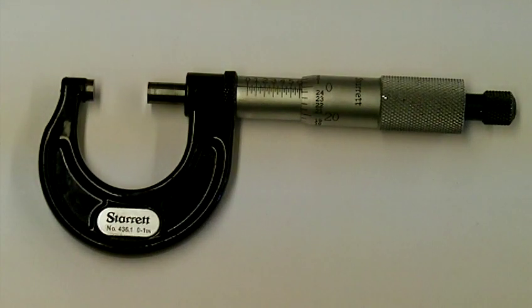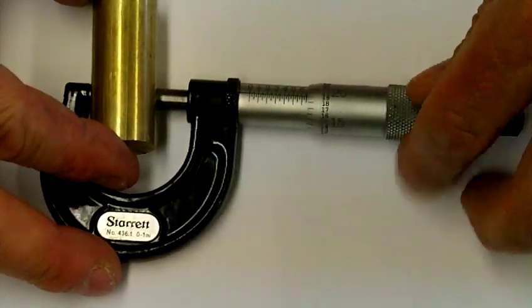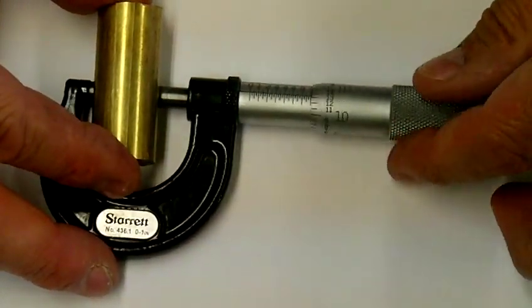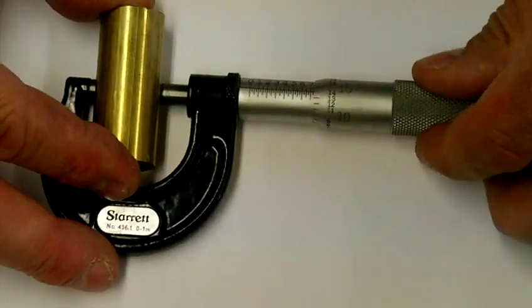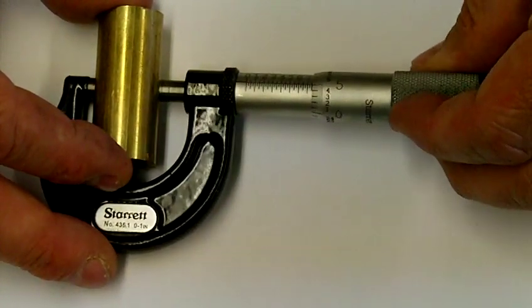Let's have a look at the parts of a micrometer caliper. This is a 0 to 1 inch micrometer caliper and it's meant to do outside measurement on parts between the two faces of the micrometer. If I turn the thimble here I can open or close so I get the two measuring faces across the part.